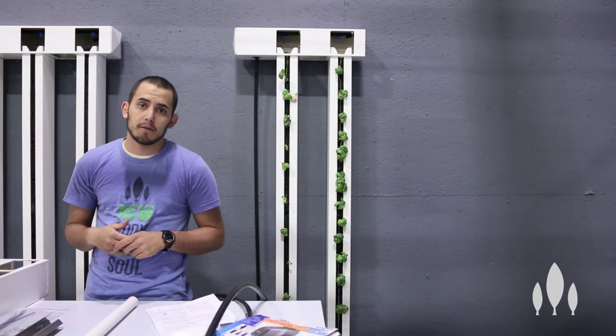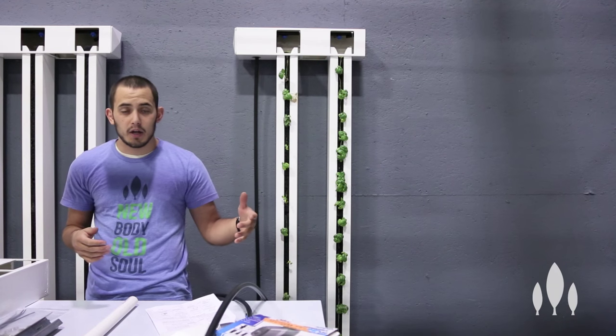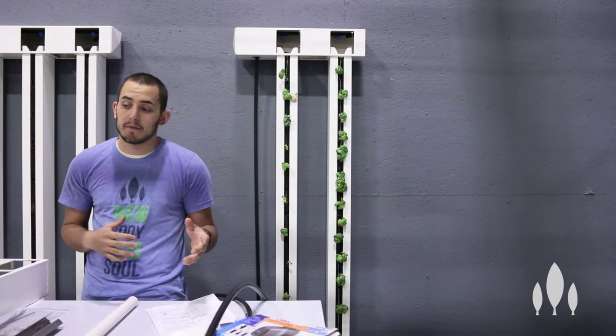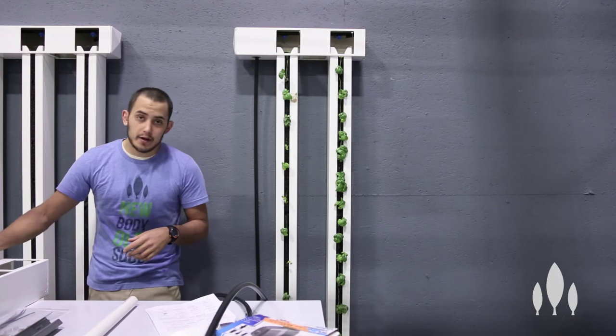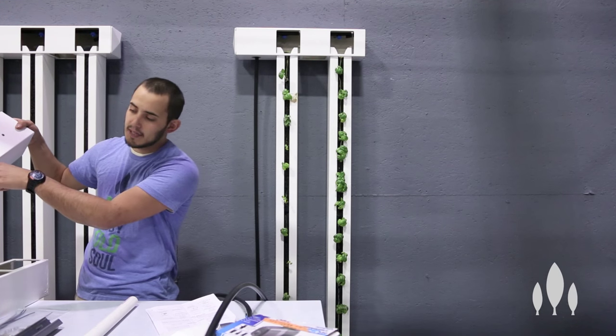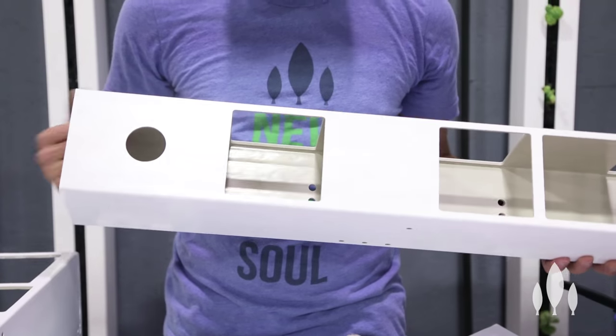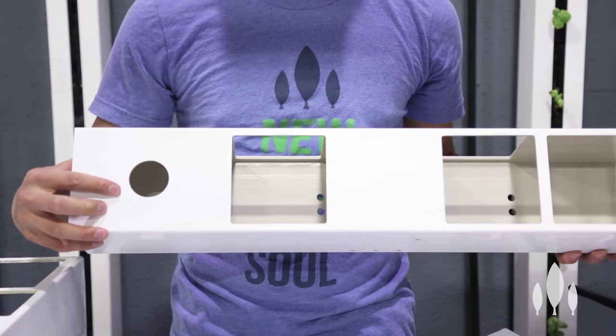Today we're gonna be working with a four-tower farm wall. Depending if you bought a four-tower farm wall or an eight-tower farm wall, there's gonna be a couple parts that are gonna be different, but you should have a header and a gutter. The header is gonna have holes in the top for our zip ties to go through, as well as a nice round hole in the bottom — it's really a characteristic that separates it from the gutter.